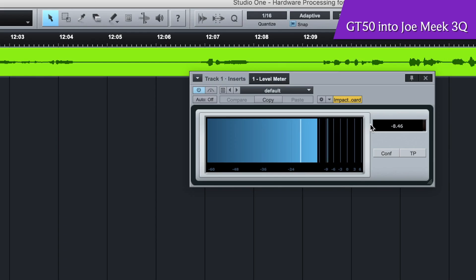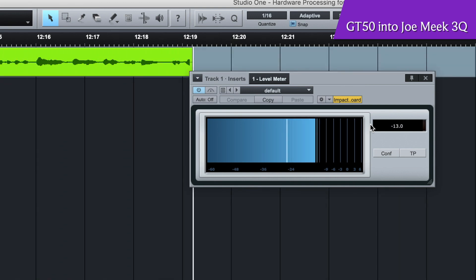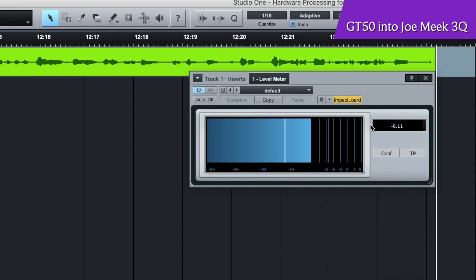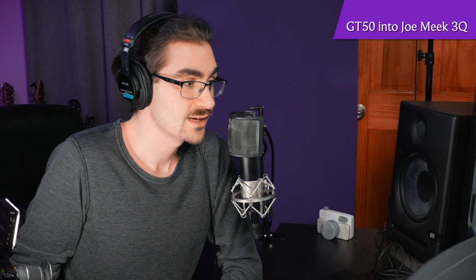So what you're hearing right now is essentially my microphone hitting the preamp of the Joe Meek and then going into my PreSonus AudioBox 44 VSL. I can check right here in the computer — I'm hitting right around negative 9 to negative 12 dB, which is what you always hear me saying when it comes to recorded audio. You want to record between negative 9 and negative 12 dB by and large, and I'm hitting right in the sweet spot.